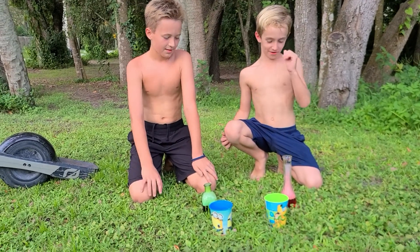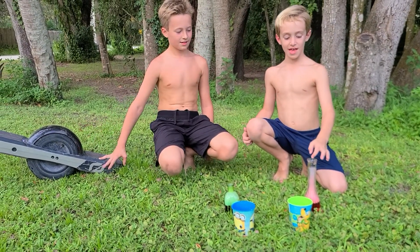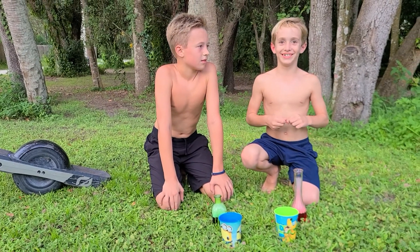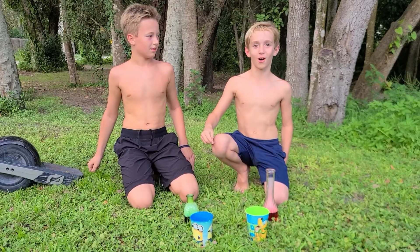So this is our second attempt at trying to make elephant toothpaste. If you guys want to make it, the ingredients are down in the comments.